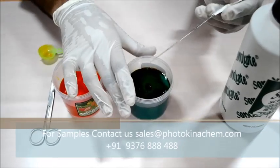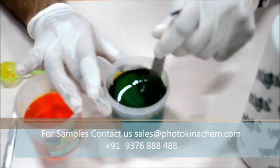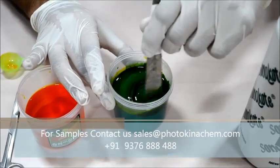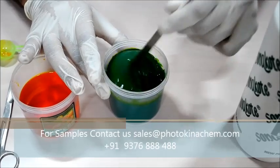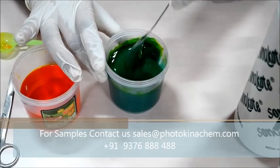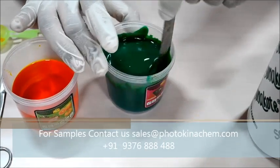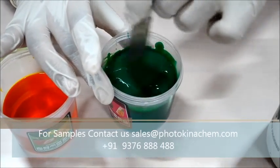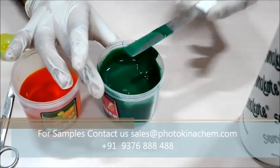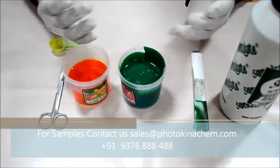Now we are going to mix it. This is how you have to mix — slowly and steadily. Our Sona coat is now mixed and ready to use. Thank you.